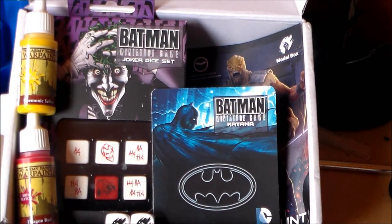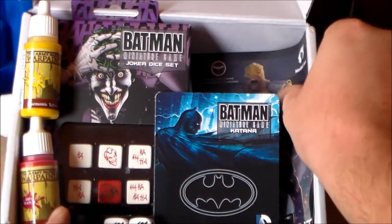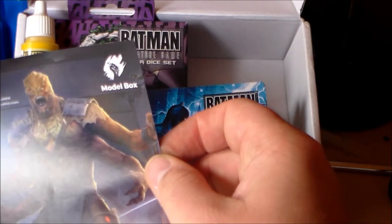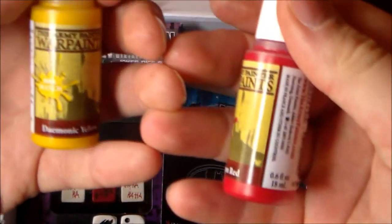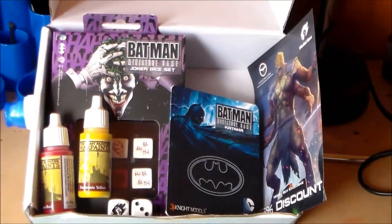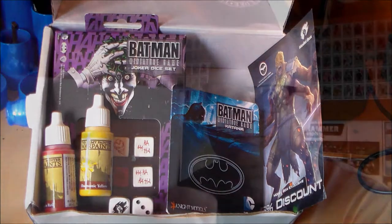So that's it for Model Box — it's a really good box with lots of variety. Those Joker dice are so badass. You've got your 15% discount for Icarus Miniatures — icarus miniatures.com — definitely going to check that out. I got a model, dice, paint, and terrain — really happy with the crates and the Army Painter paints. Make sure to check out their website, yourmodelbox.com, or find them on Facebook — all the links are in the description below.